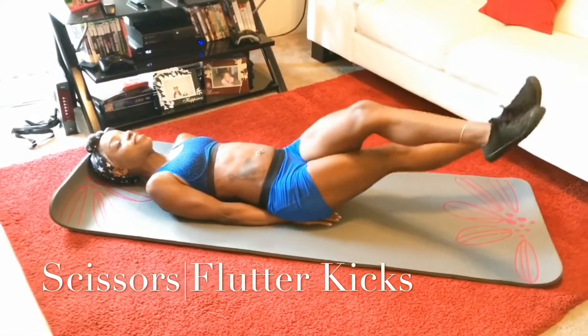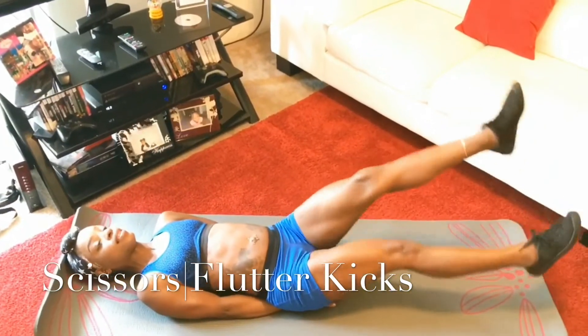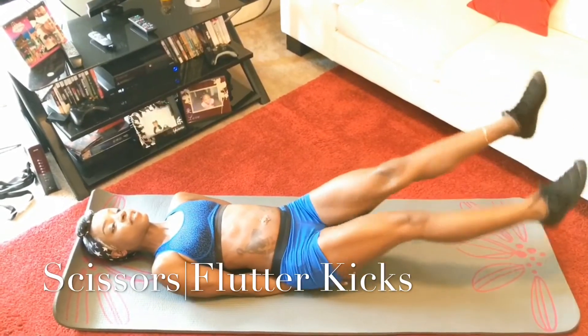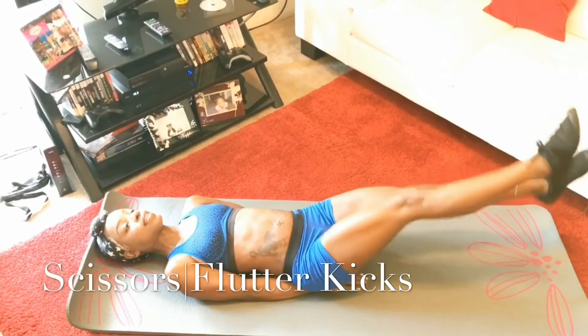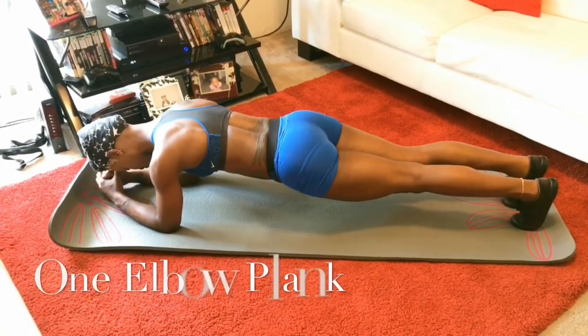Right here we're doing some scissors — yes, cut that baby, trim it down! And what we're doing now are called flutter kicks — kick it baby, kick it!